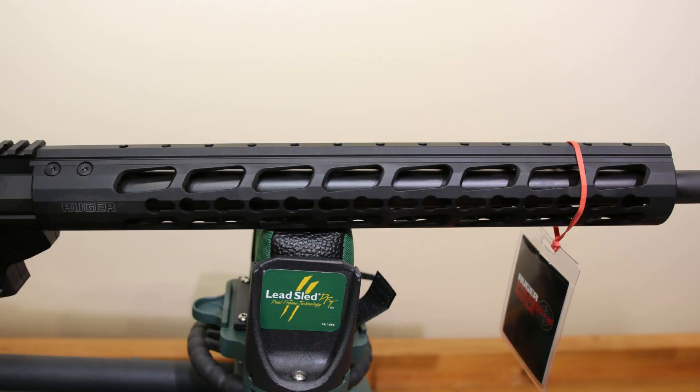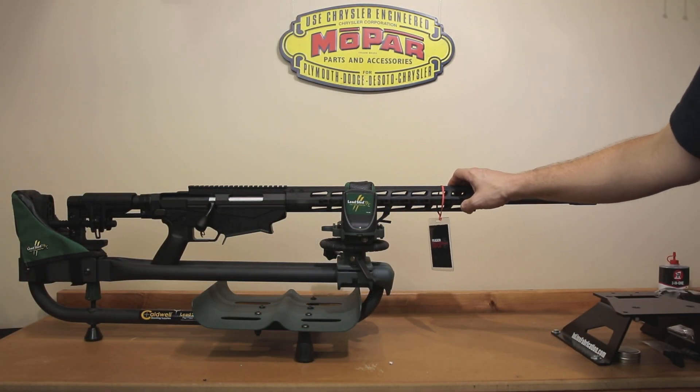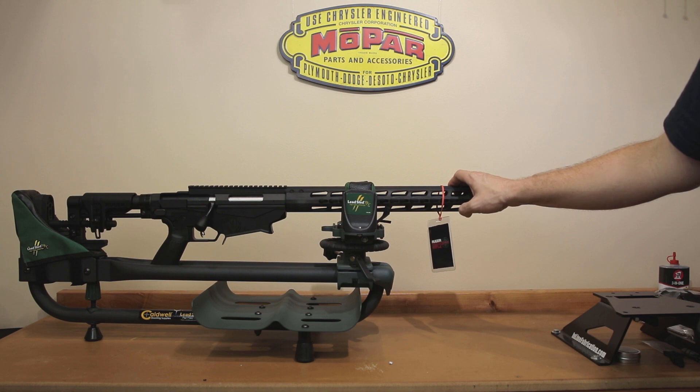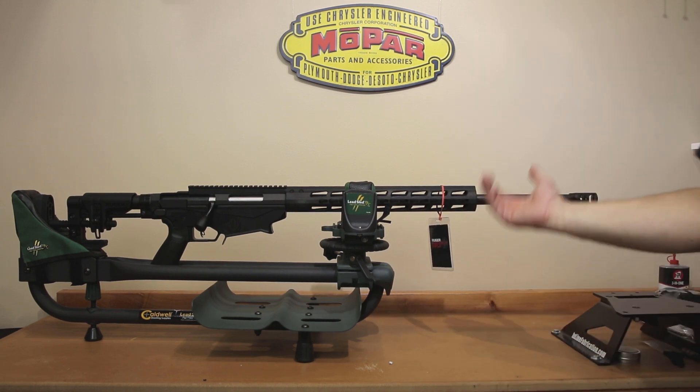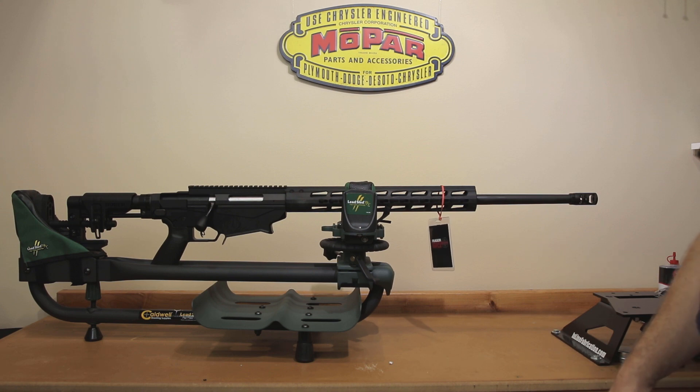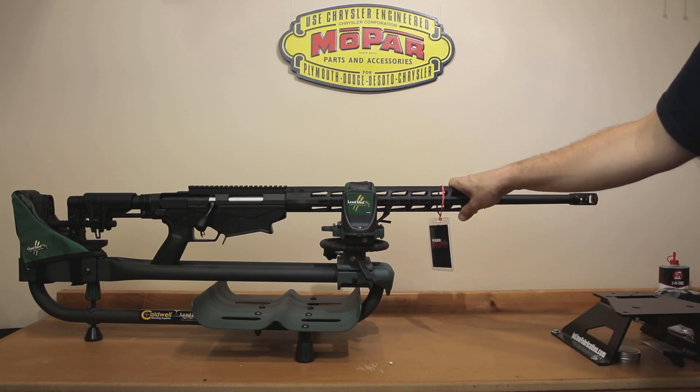I am excited to try out this generation two hand guard, again in key mod. If you're going to pick up a generation three, be aware that M-LOK is kind of the new standard — I believe Ruger has moved to it on all the new generation three models. M-LOK is probably a little bit stronger and going to be the platform that more things will accept in the future. But for the discount that I got this gen 2 at, I am more than willing to take the key mod hand guard.